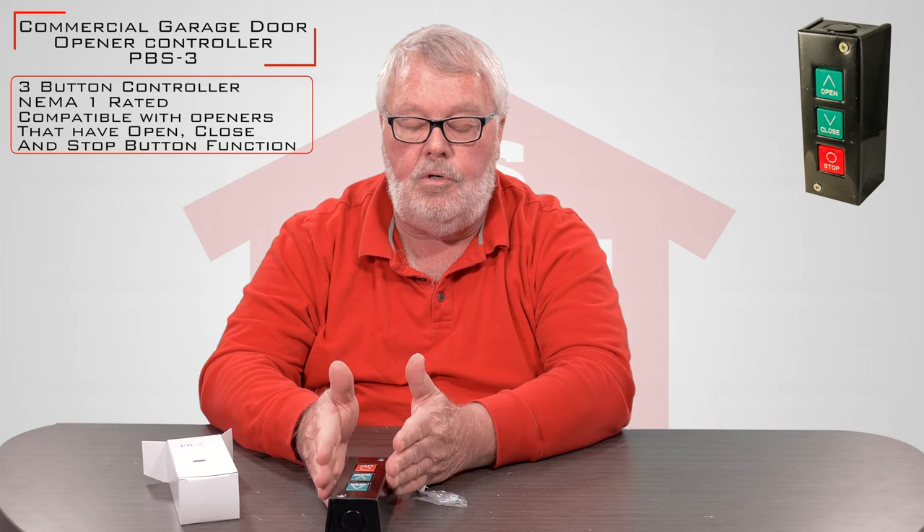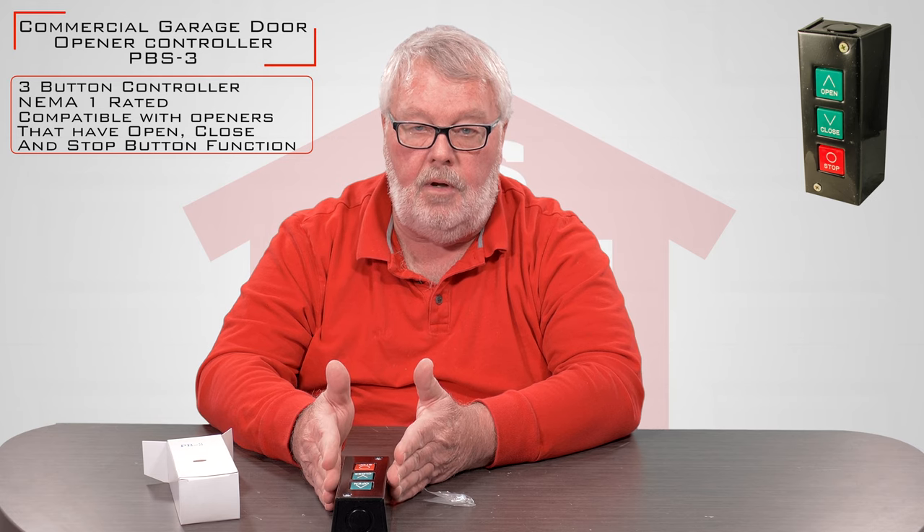It's got a knockout on both ends so you can run wires and conduit into either end of it. It doesn't come with any instructions because the wiring of these push buttons is not in accordance with the push button itself, but you will follow the directions in the wiring diagrams that came with your commercial operator to wire this up.